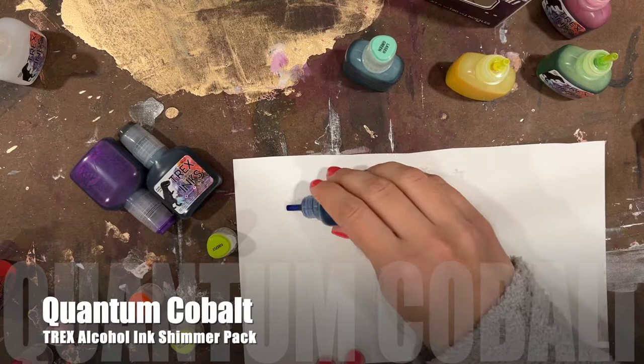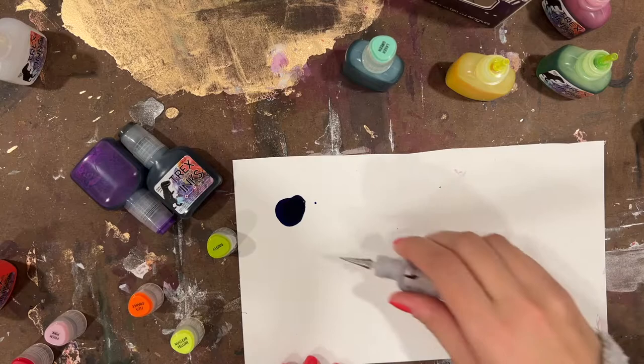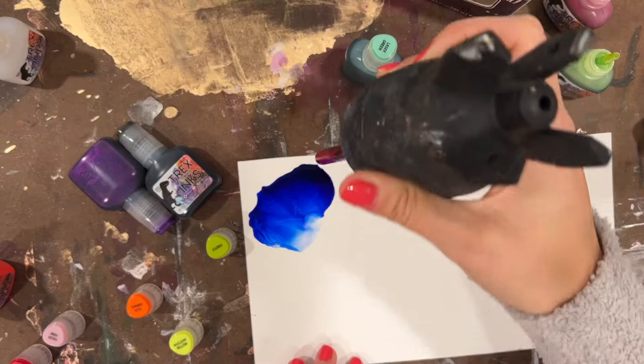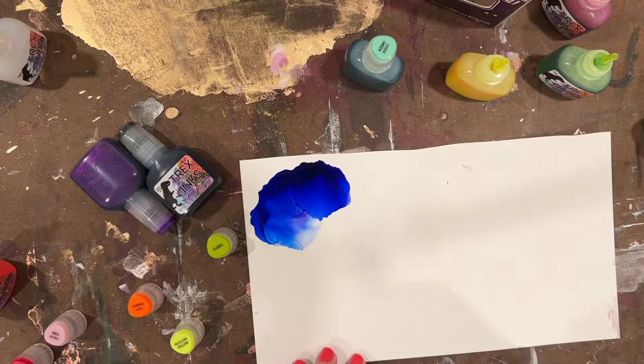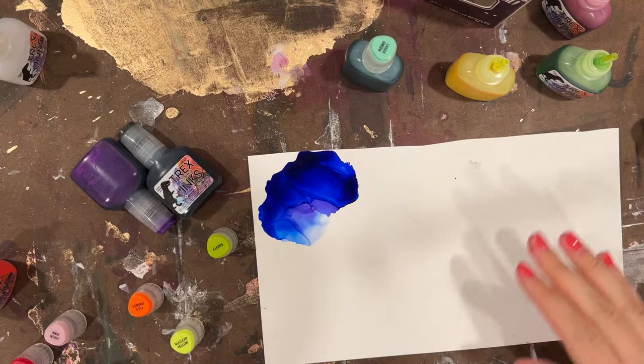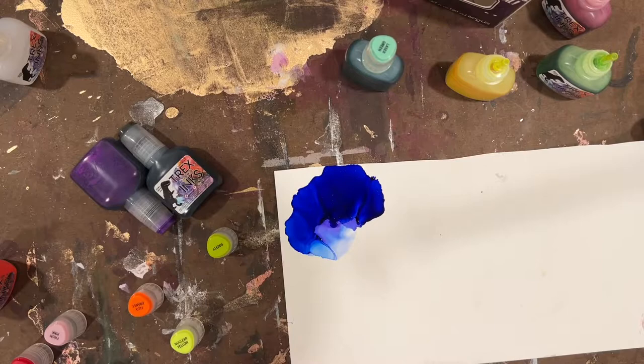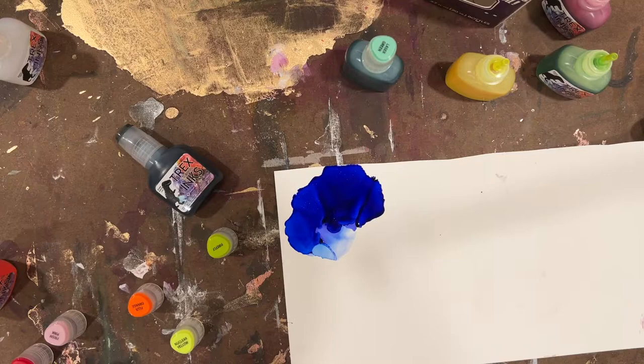Next in the group is Quantum Cobalt. It's more intense than the Ion Blue — more of your primary blue. There's some cyan, and a little purple or maybe some red in there, possibly just from the drying. The shimmer in this one is a little bit more challenging to see than in the other colors; you have to get a little closer. I'm going to put these in sunlight at the end of the video so we can get a better look.